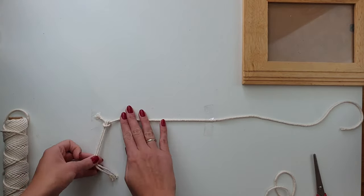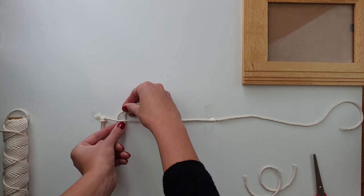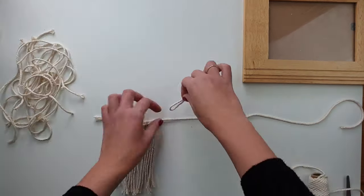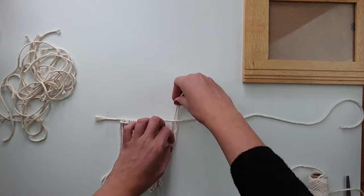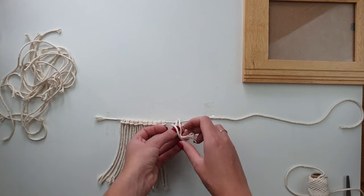Now I have to place all of my smaller pieces on the longer one. To do it I'm using a lark's head knot — it's very simple. All you have to do is fold your cord in half, place it under the other cord, put your loose ends through the loop, and then tighten it. Now I have to fill my whole cord with this knot.